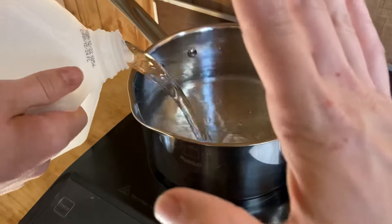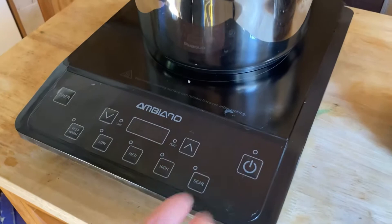We're not going to fill it the whole way up because the chestnuts are going to take up room. That's good. All right, so now we're going to set our temperature at 120.